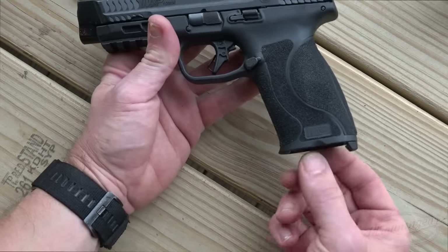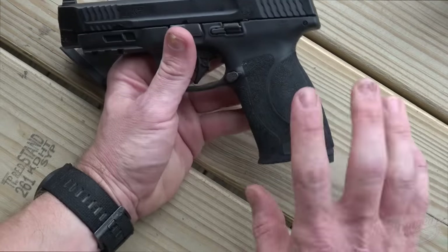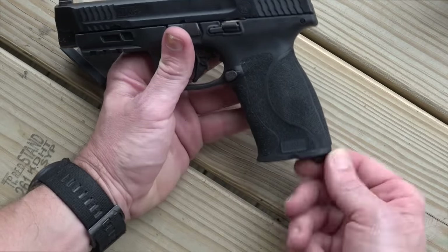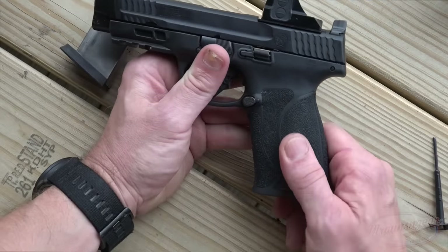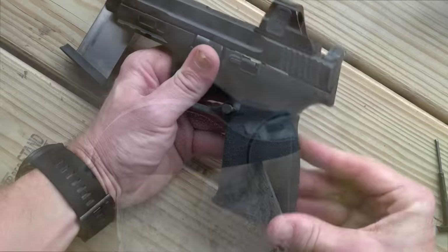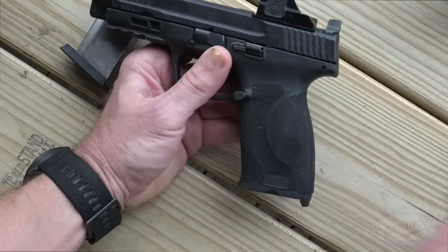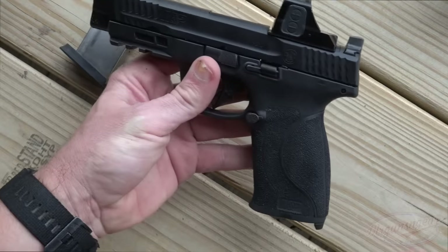We do have these little cutouts on the bottom so that if you get a double feed, it makes it easier to strip and rip the magazine out. Additionally, the grip size is interchangeable with these little back straps. To swap them, you just twist this piece on the bottom and pull it out — this is also a disassembly tool. Then pull out your insert; it comes with four different inserts from small to large. We have the medium one in there, and for me with large hands, it's been fairly comfortable.